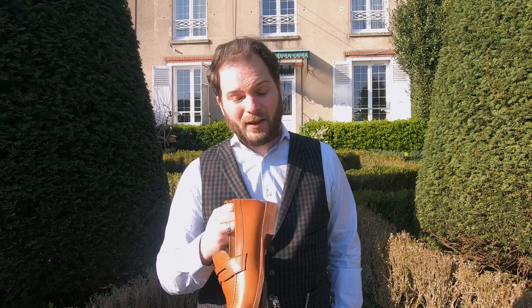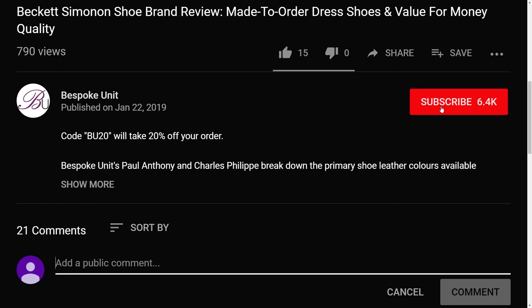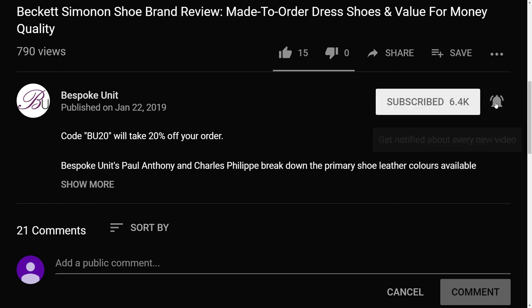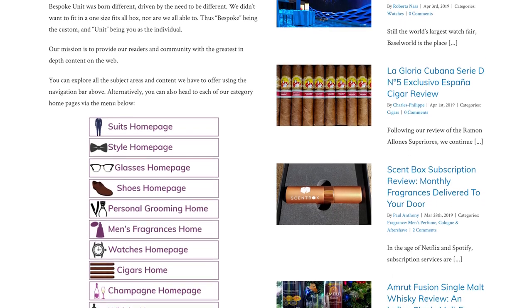I absolutely love these and love wearing them, especially in attire like this where it's not too formal. The tan color goes very well with light grays or khakis, making this a great business casual shoe. I'm CP — if you've enjoyed this video don't forget to like it, leave a comment if you have any questions about Beckett Simonon or this shoe, and hit that subscribe button. We cover cigars, whiskey, fragrances, shoes, suits — we're a lifestyle guide, so until next time, take care.